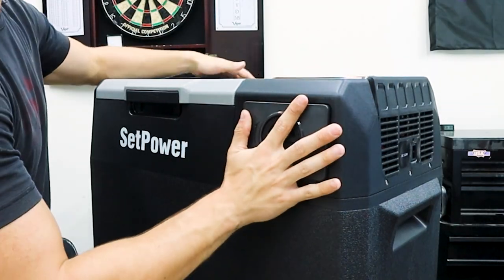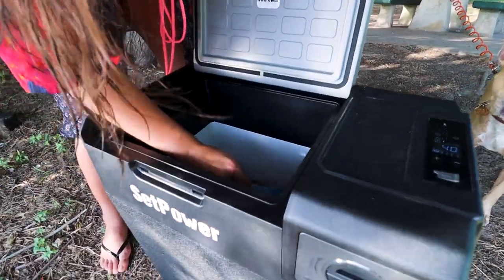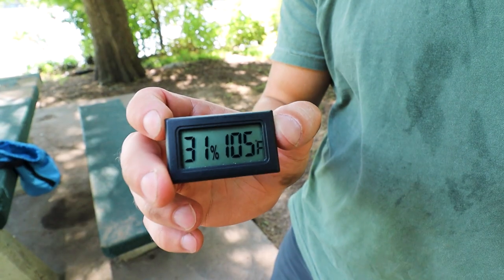This is the battery compartment, and that's how you install the battery. We will be testing out how well this performs during a camping trip later in the video, and it's gonna be hot.